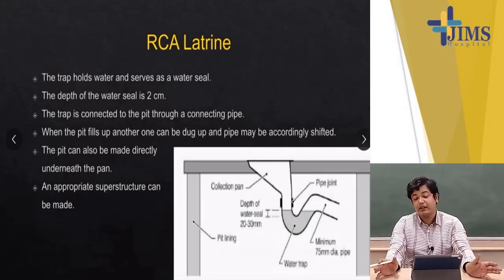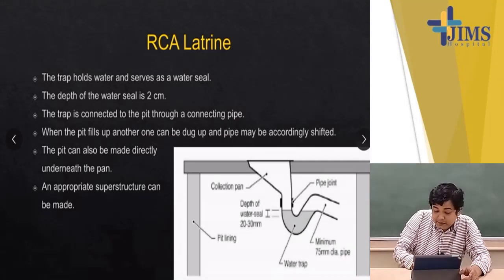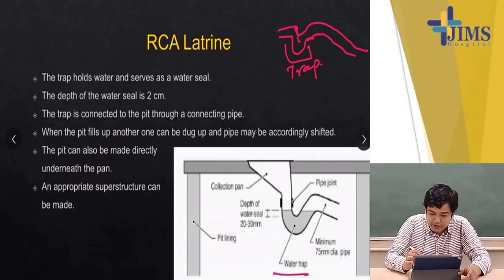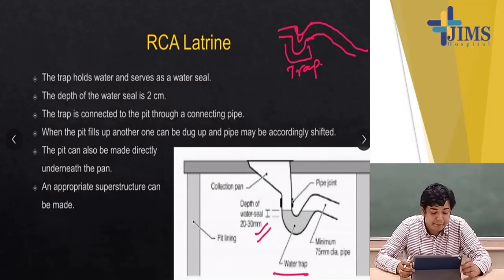This is how an RCA latrine looks like. The trap is basically the water trap — the bent part. In every toilet at home there is a pipe with a bent section and then it is flushed out — that bent area is what we call the trap. The depth of the water seal has to be at least 2 centimeters or 20 millimeters. The trap holds water and serves as a water seal.